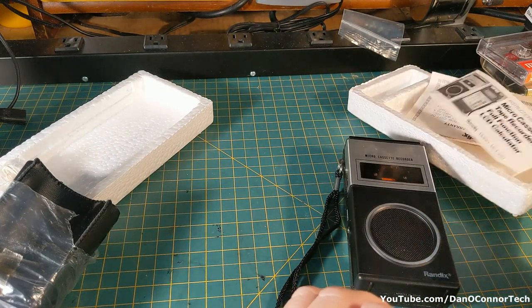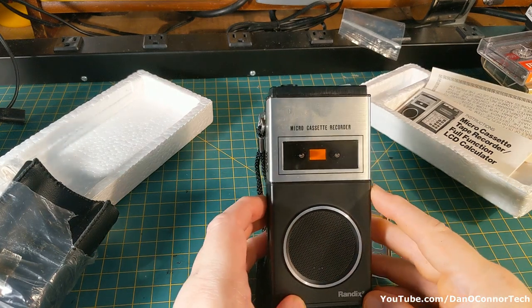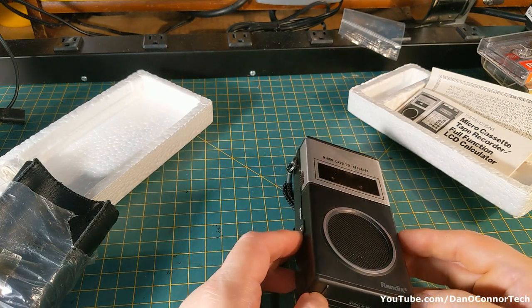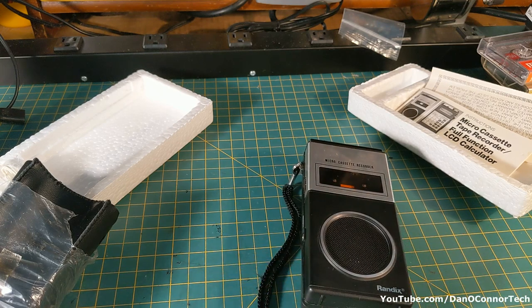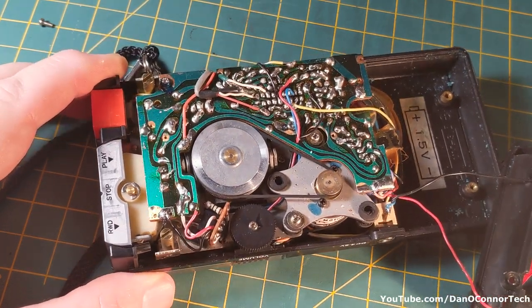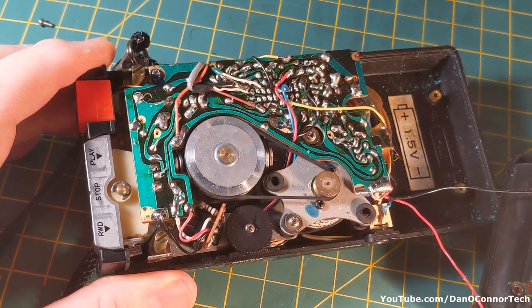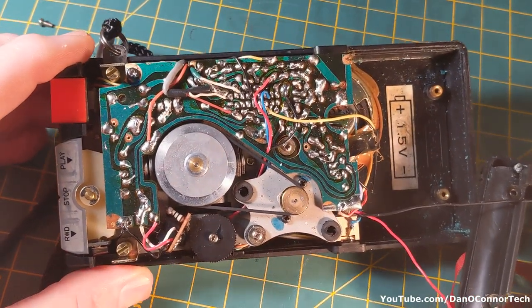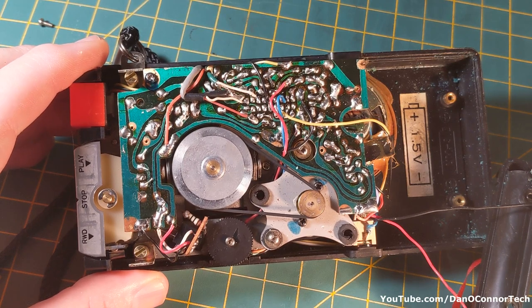I did a couple of looks inside to see why the recorder wouldn't work and how I could figure out what was going on with the battery compartments. The belt seemed to be okay. I don't see any obviously disconnected wires or really obvious issues. But who knows — might take more checking than I'm willing to put into it.